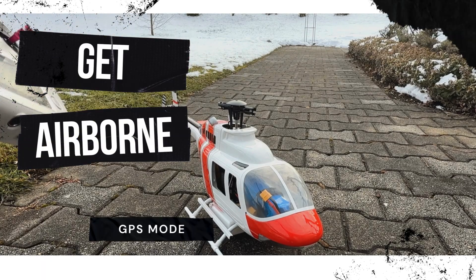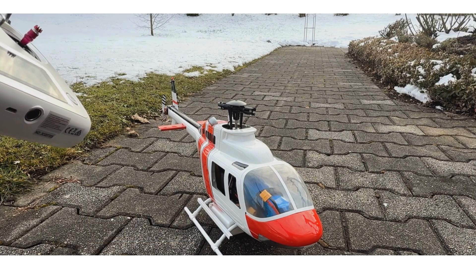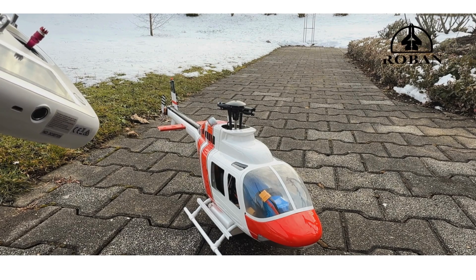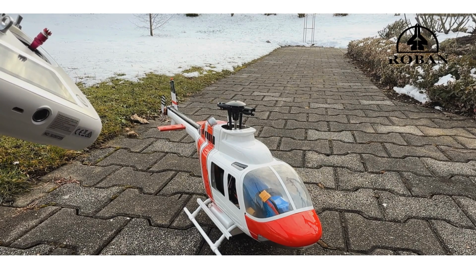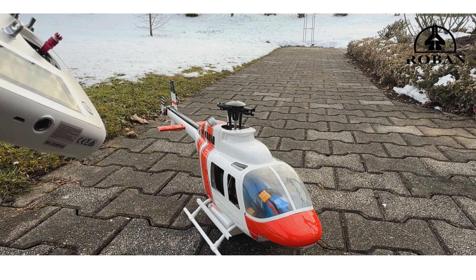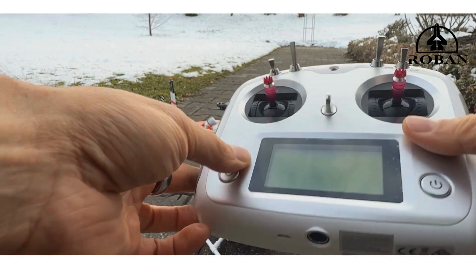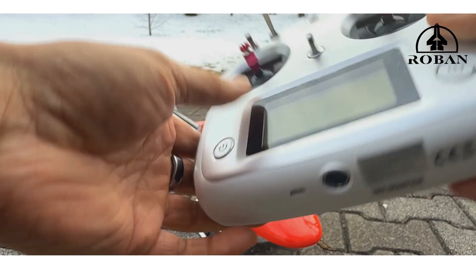Today we're going to show you how to arm and fly — or spool up — a Robot 470 or 450 with an X2 controller. First of all, the radio has to be turned on. Make sure you have four batteries in the back.